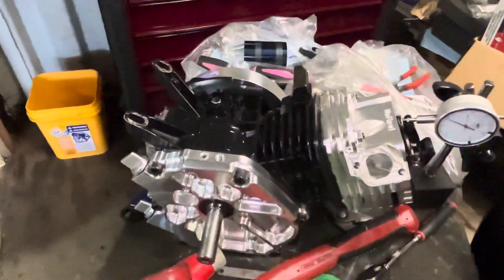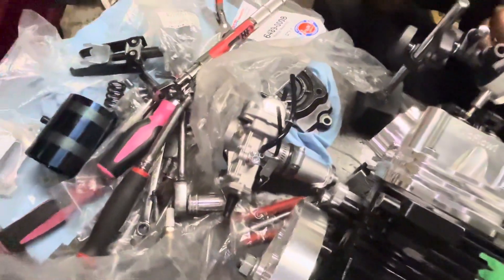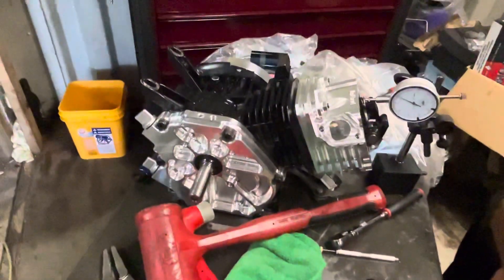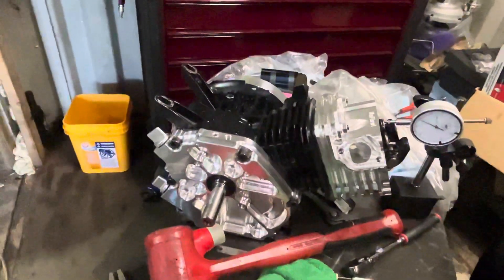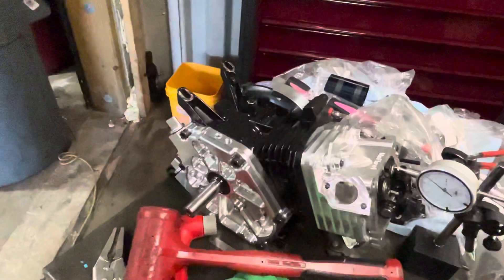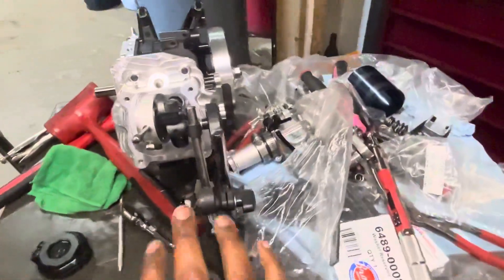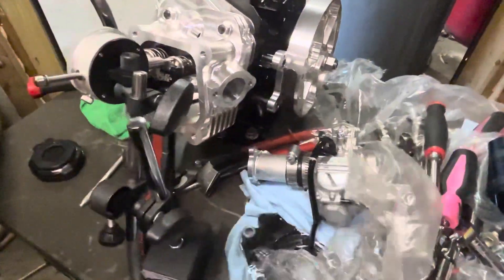How long did it take you to get this done and build everything? Oh man, this took me like eight months, start to finish. Because it's a lot of thinking about what parts exactly you want to use, and obviously having enough money to buy all these parts because this stuff is not cheap either. But yeah, it's almost to the end and I'm hoping to start it today.